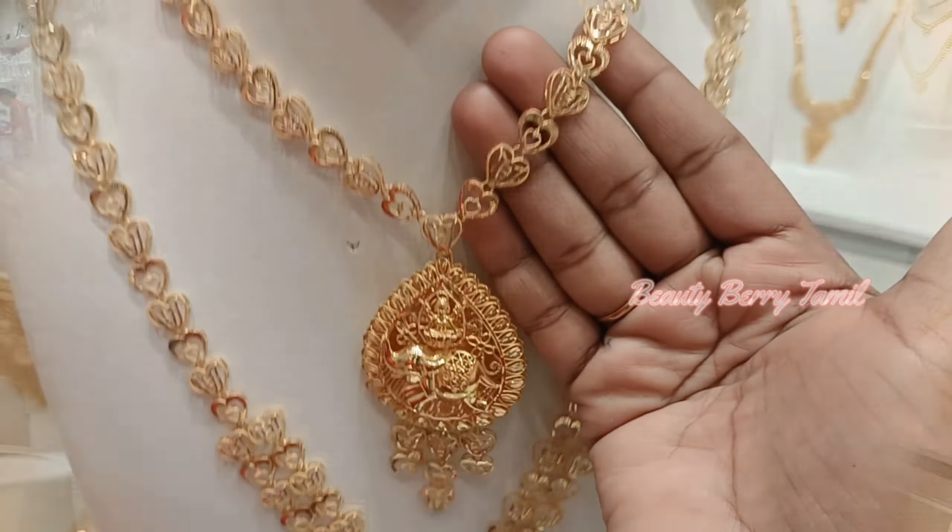We will see the details of these wedding set collections, including the weight and wastage. We will also see the Rewathi Stores and Diva Ali offer collections. Check the description for more details and linked videos.